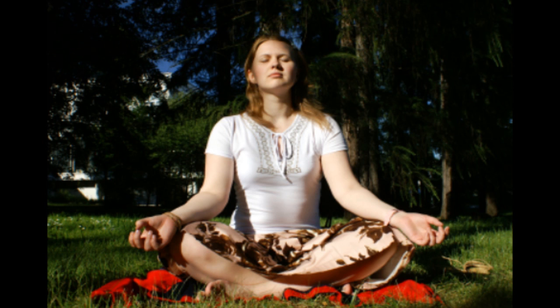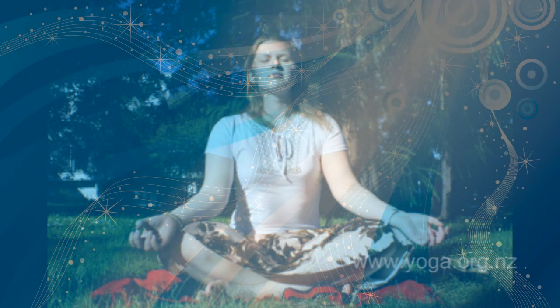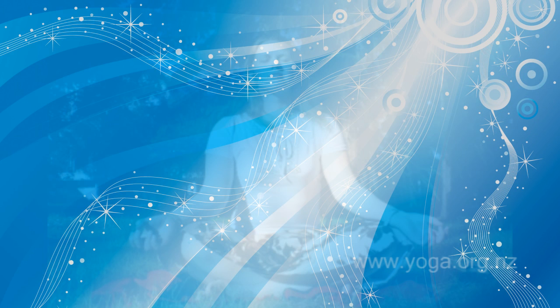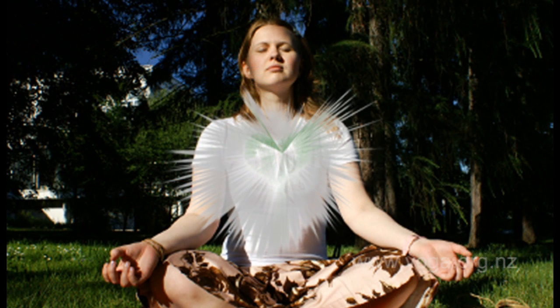Bring your awareness to your breath. Taking long, slow, and even breaths, try to encourage the inhalation to become the same length as the exhalation. The focus is on the breath. If the mind begins to wander during the meditation, bring your awareness back to the breath.